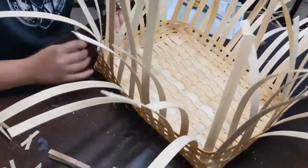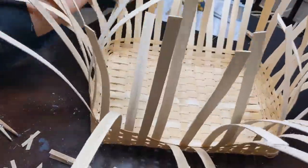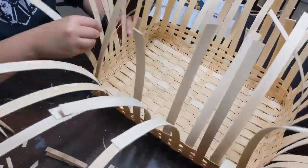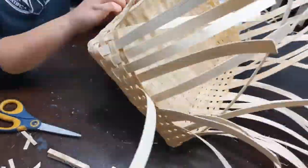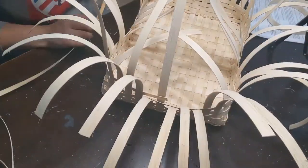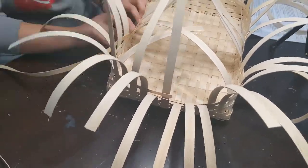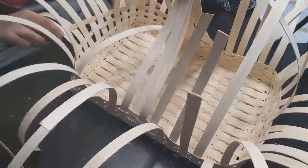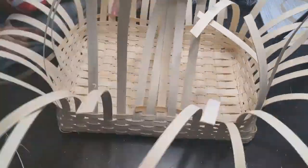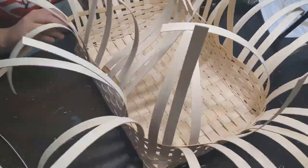As you add the next couple rows, you will start to not need the clothespins anymore, and the weaving will move the spokes straight just under its own tension. But the first few rows are the most vital, and it's very hard to get this tension right. With this basket supposed to be such a square and structured basket, I did keep using the clothespins throughout several more rows just to ensure that I was going to get the straightest sides possible and to avoid outward bowing.